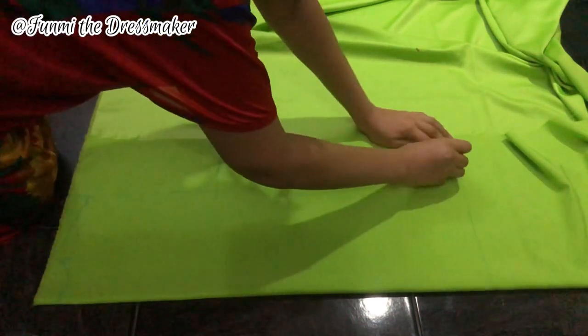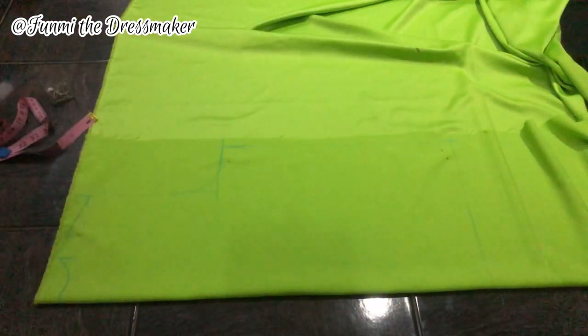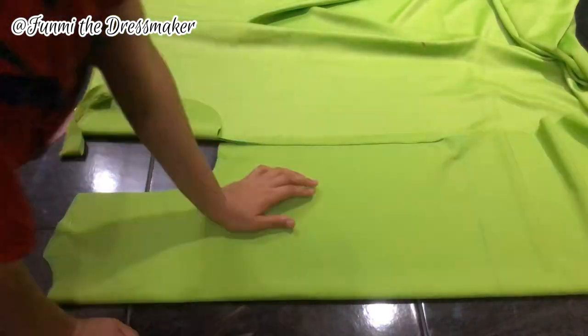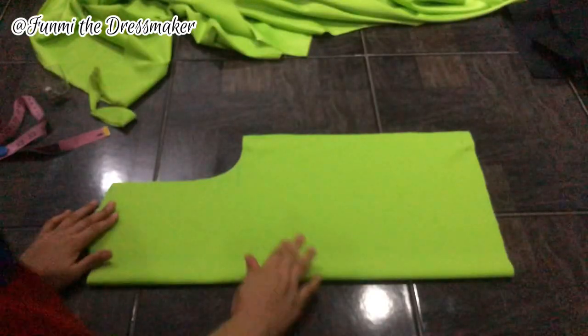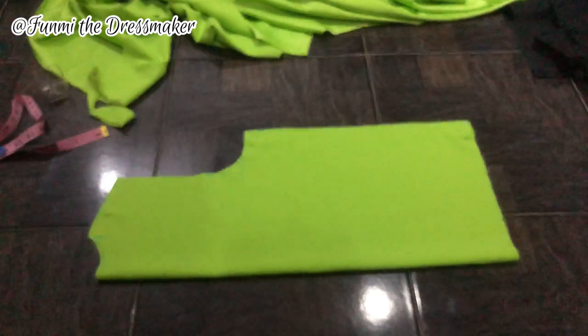I'm using my office pins to hold everything in place so it doesn't move around as I cut. And there you have it — this is what the back of my top is looking like right now.